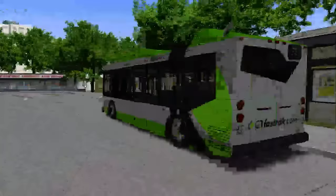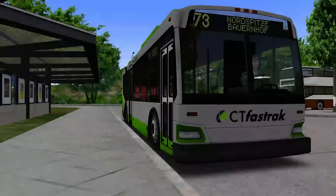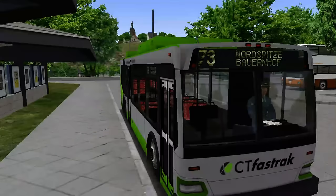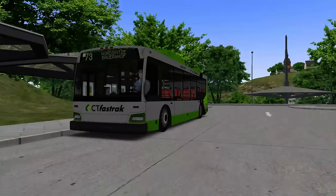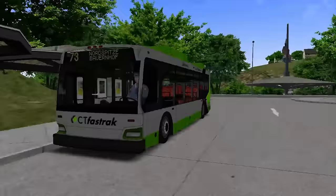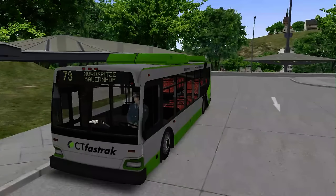As well as making this bus, he's also got another project — this CT Fast Track map, work in progress — so I wish him luck with that as well. So this is the bus for us to have a little review of today. We're driving it on Great Grundorf 2 and driving the route 73 from Nantes Pikes to Buenhof Bay, so we'll begin.